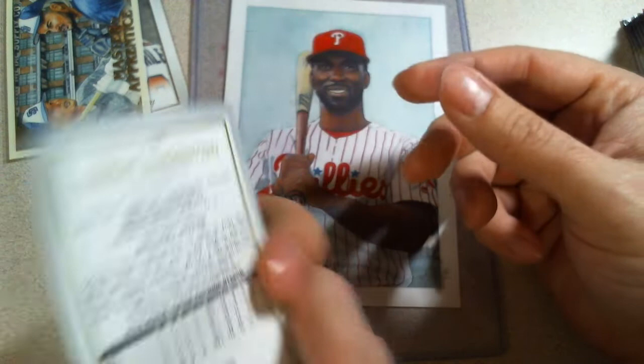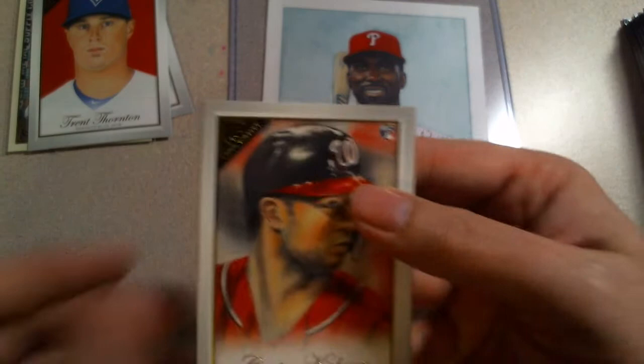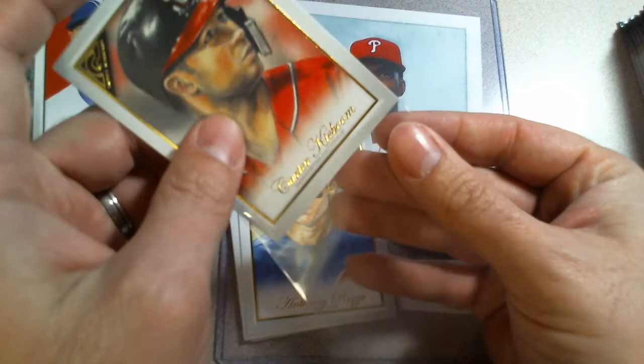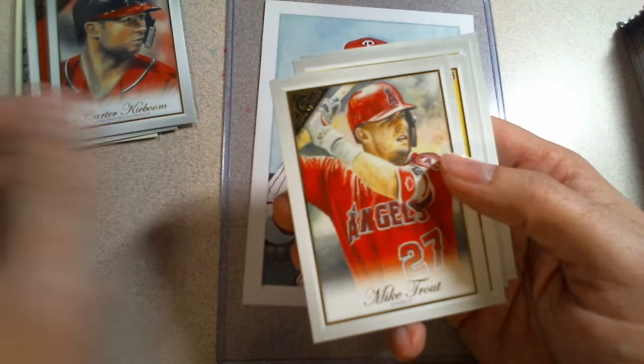This is going to be one of those where most of the cards go in the keeper pile instead of the commons pile because there are so many rookies and parallel inserts. Carter Kaibum by Todd Aaron Smith, Anthony Rizzo - that's John Jan Caspro who also did the Master and Apprentice. Trout by Trout - that makes sense. Stuart by Kevin Cram.